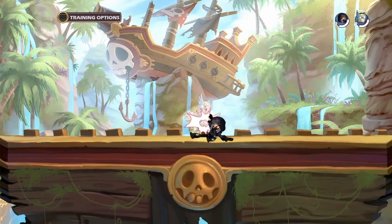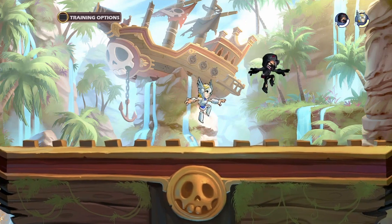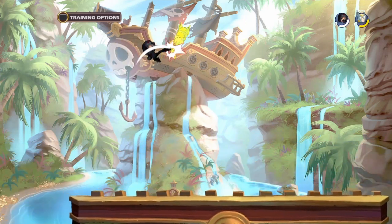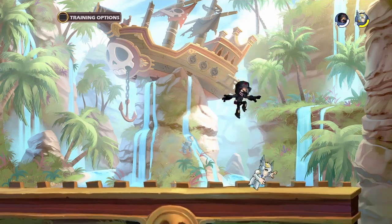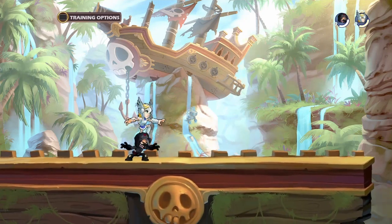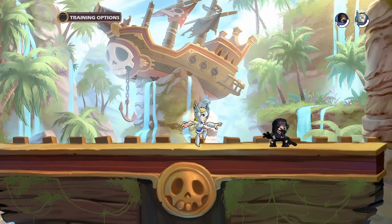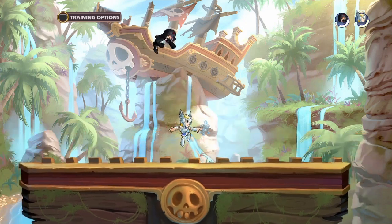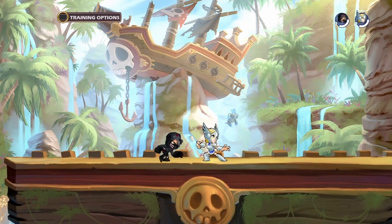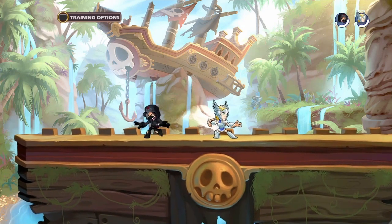That'll do it for this little double video — it's a double weapon tutorial video. And if you want to see more weapons, I can try to do more, but no promises. I'm not very good with a lot of the weapons, but I'm pretty decent. I could do a guns video, I could do a spear video, and I could do an axe video. That's about it. Yeah, that wraps it up. Hope you guys enjoyed.